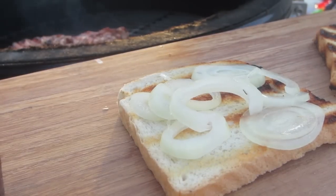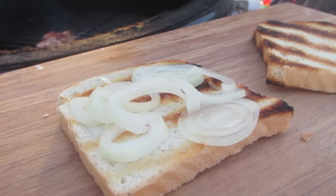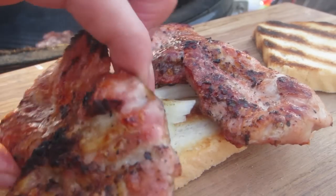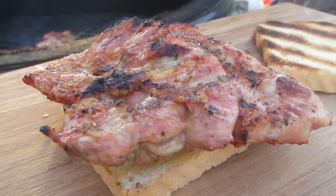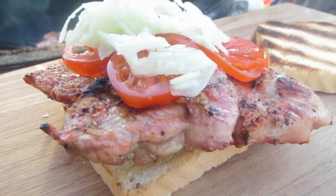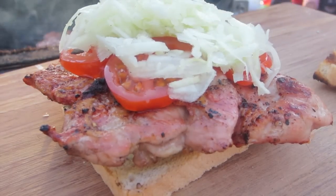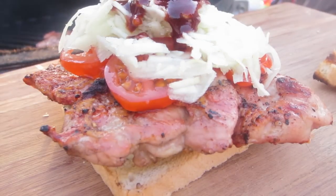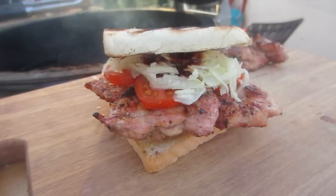We start with some slices of onions — as Ted Rita said, I'm an onion guy, me too — and then we add our Kachefleisch. Next we add some slices of tomatoes and some coleslaw, so this is my perfect dish. And of course, don't forget your favorite barbecue sauce. That's it — that's the Kachefleisch burger!